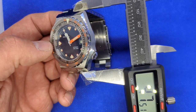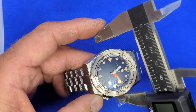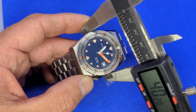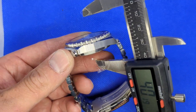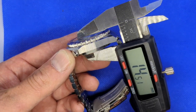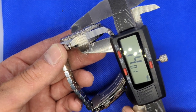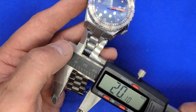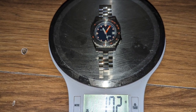I'll measure the watch and give you the size, thickness, and weight. We have a lug-to-lug of 47mm, a width of 40mm — 40.2mm — and 14.3mm thick. The lug width is 20mm and it weighs 172 grams.